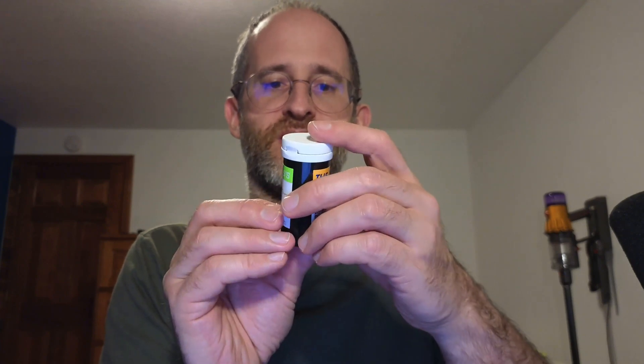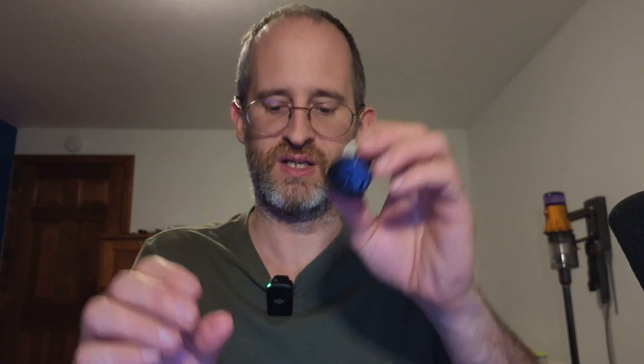And you've got a lancing device that's included inside this kit. It's also got a control solution. And this is the blood lactate test strips with that one.